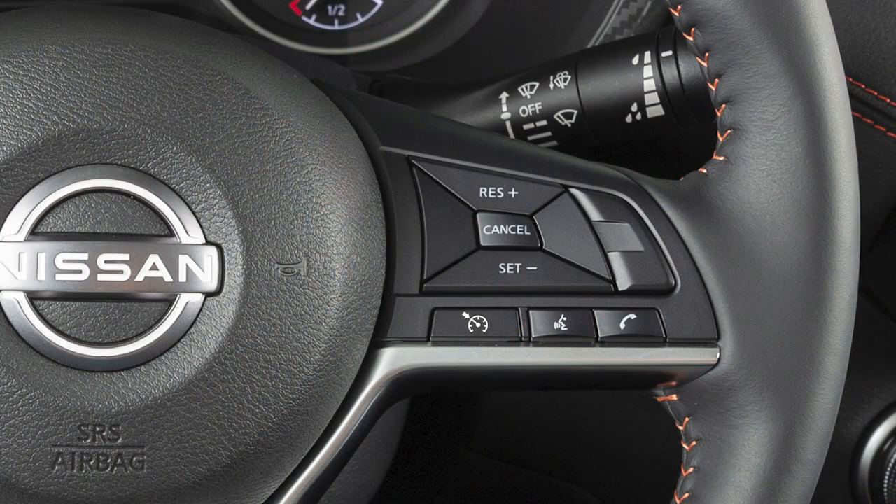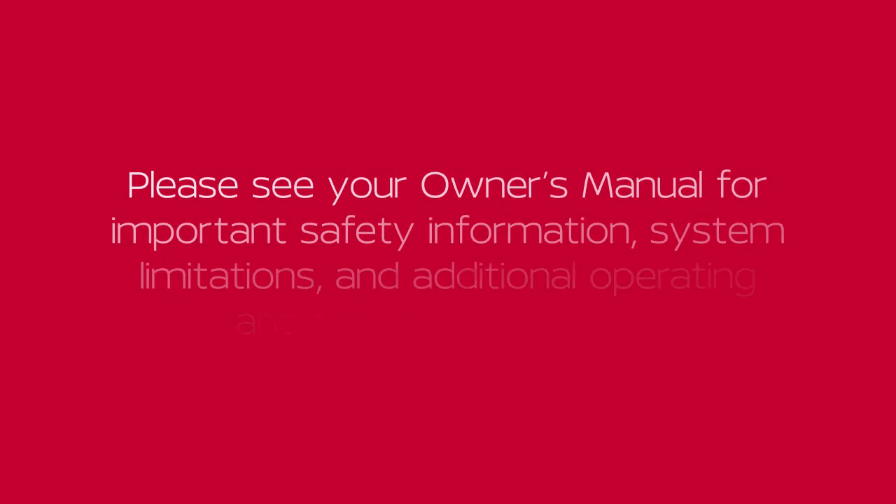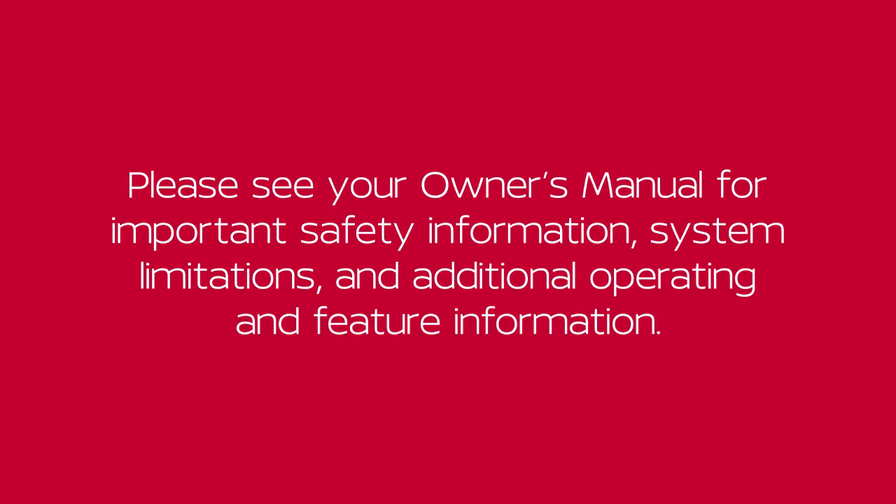Push this switch to resume cruising at your last set speed. Push this switch to turn Cruise Control off completely. Please see your Owner's Manual for important safety information, system limitations and additional operating and feature information.